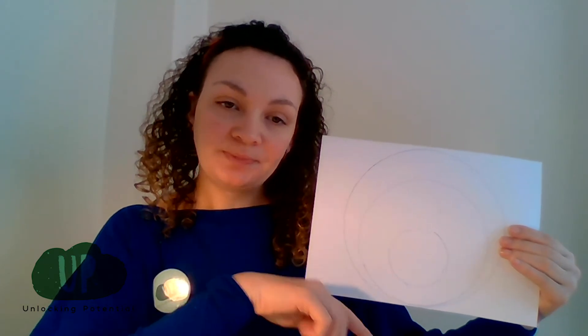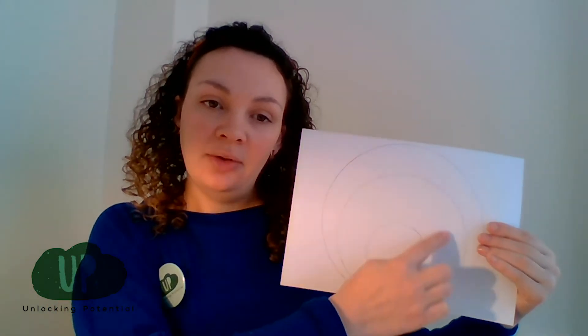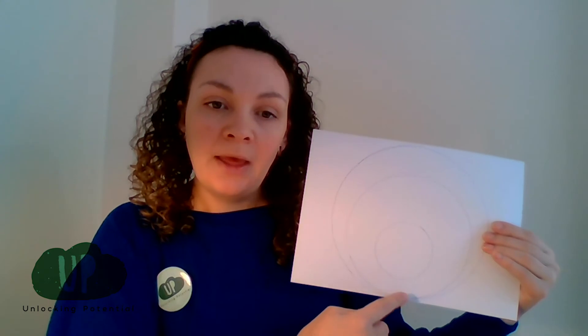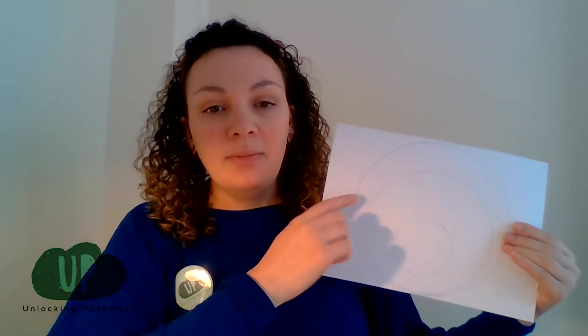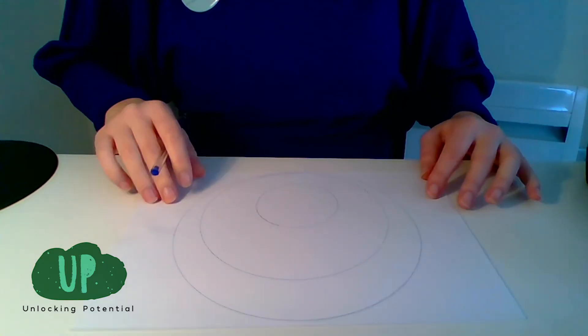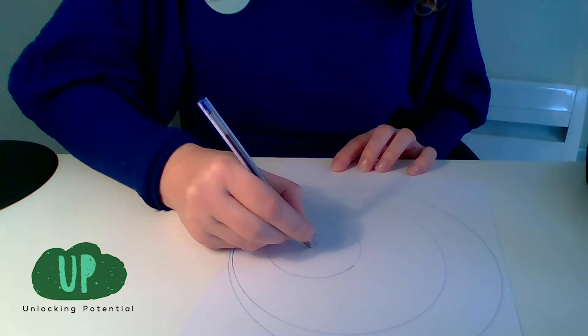What we're going to do next is put names inside these circles. You're going to put your name in the central circle — I'm going to write Lucy, and you would write your name. Then in the next circle, we're going to think about the people in your life who you think are the closest to you, who you find the most supportive when you need help.